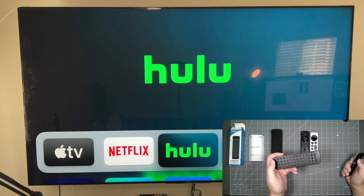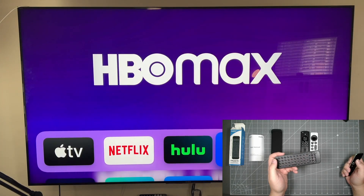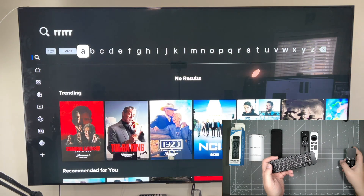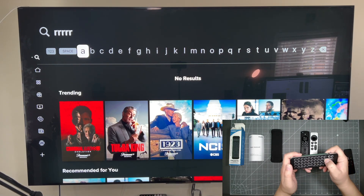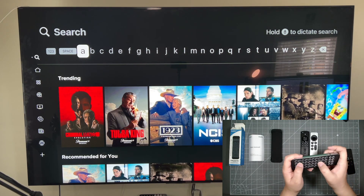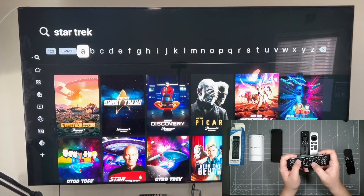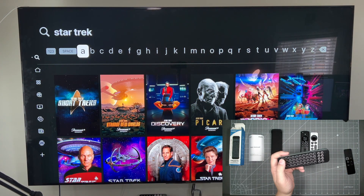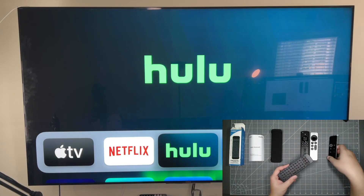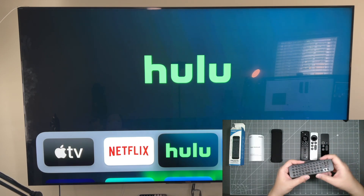Let's try another app. Let's try Paramount Plus. Right here you could go to your search, use the backspace, and then you could search for — let's say — Star Trek. And there you go. It's a lot easier, obviously. So earlier I was demonstrating that you could use the remote from your smart TV in conjunction with the keyboard.